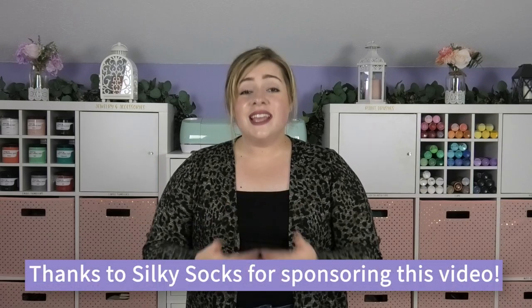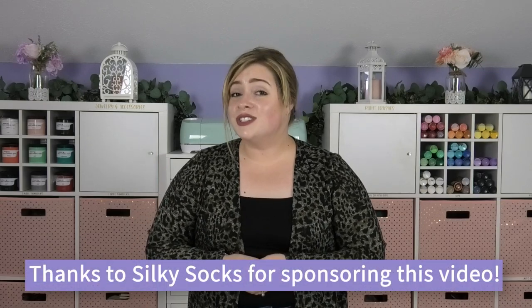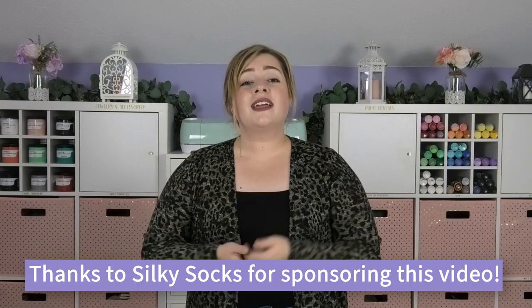If you need a quick and easy stocking stuffer idea with sublimation, then this is the video for you. It's an inexpensive stocking stuffer that everyone on your list is sure to love. It's one of the easiest sublimation projects that I've done so far. My stocking stuffer sublimation gift idea is no-show socks from Silky Socks.